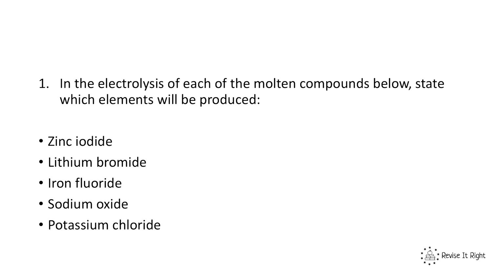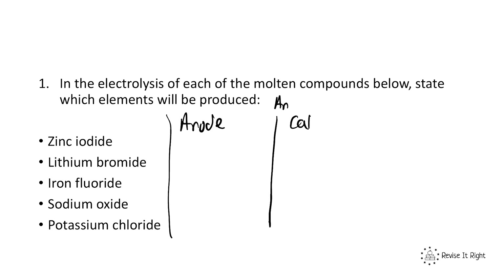Now I'd like you to have a go at answering this question. For each of these molten ionic compounds, state which element will be produced at the anode and which will be produced at the cathode. Remember: the metal always forms a positive ion, and the non-metal always forms a negative ion. Pause the video now.